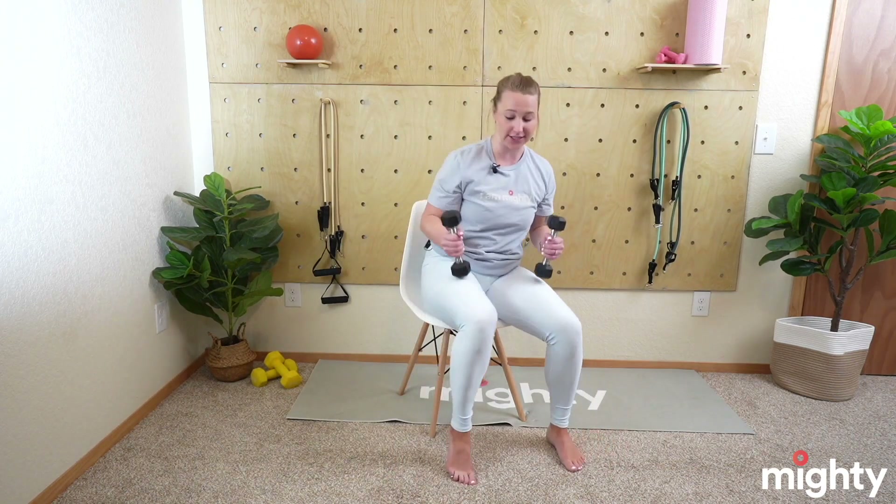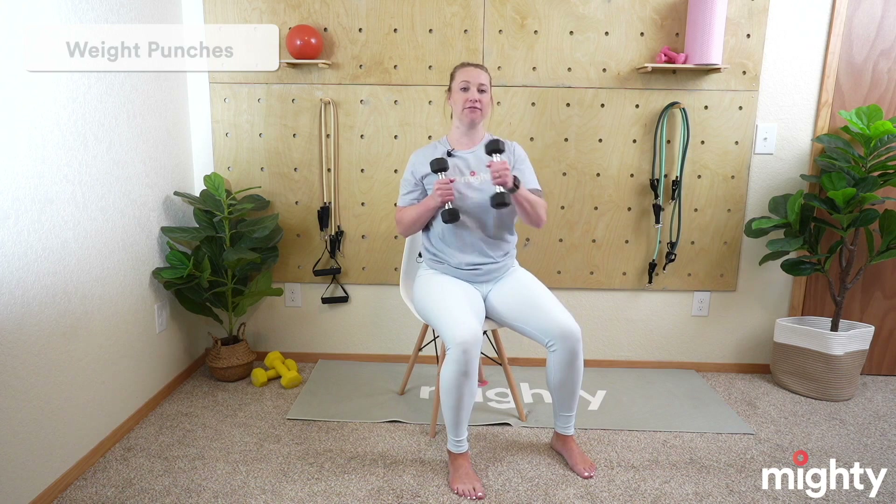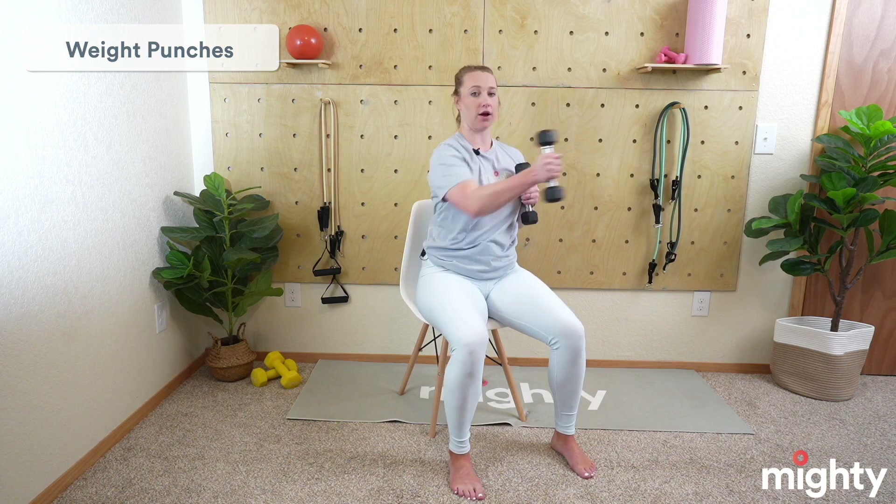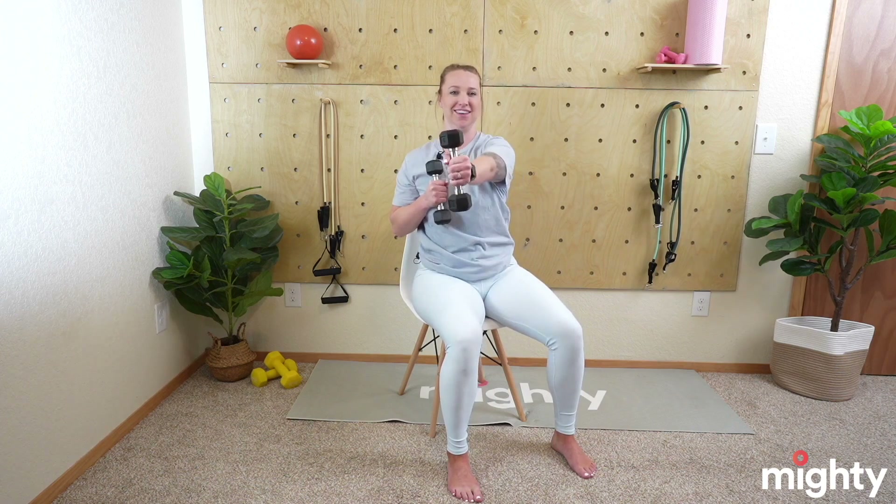Take a breather, but also grab your weights because this is where we have the weight punches. Light weights here — I've got three pounds. This time around, if you want to drop the weights, totally fine as well. Nice and tall posture, roll those shoulders down and away from the ears. We're going to begin in three, two, and one — punching right out in front of you, slightly twisting. Make sure to engage the core. Feet should be flat on the ground, and make sure you're not rocking back and forth. If you're doing this, your weights are too heavy and you should drop them. Awesome job. 15 seconds left — we've got this. Great job, Mighty Family. Five seconds — hold on to it. Three, two, and one. Drop those weights.